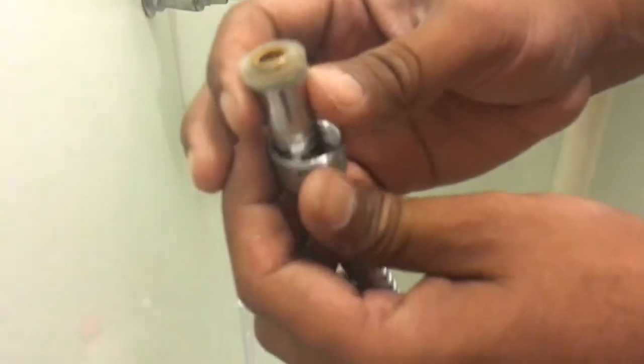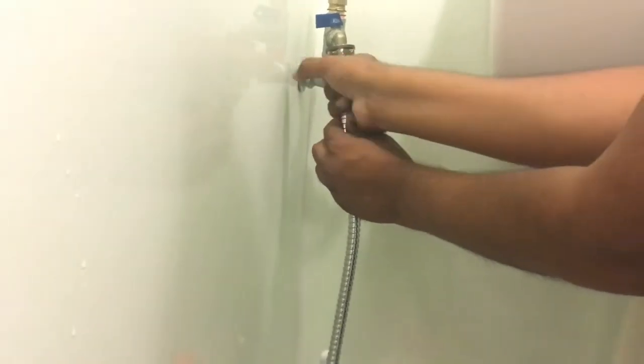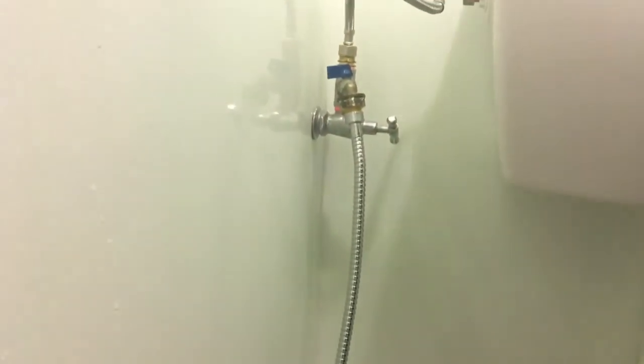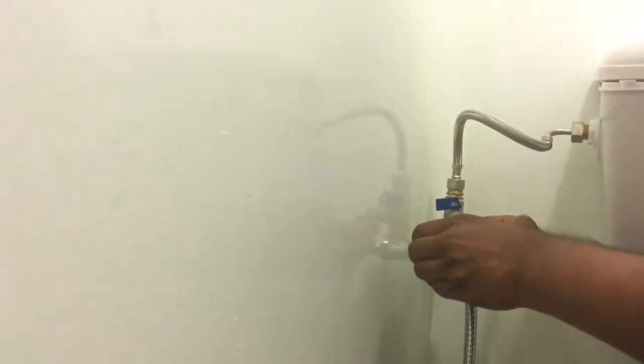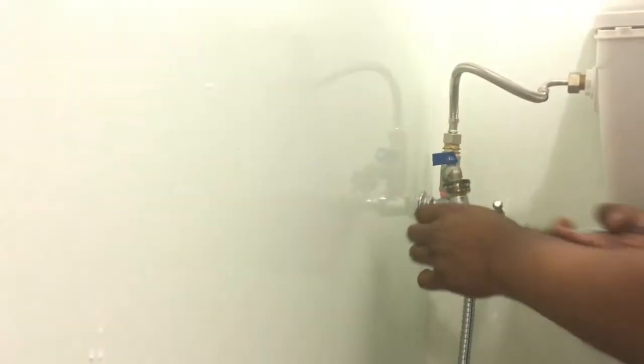Now you need to connect this with this. Since it has a gasket, it has a seal, there should be no leak. Hold this and then tie it. Once it is done, check — no leak, no problem.